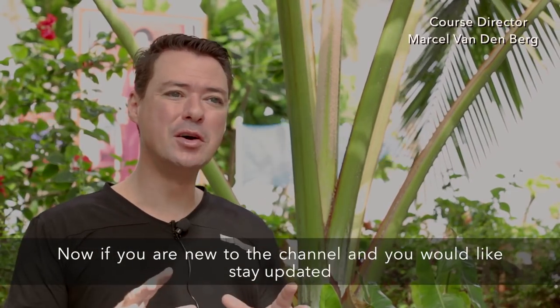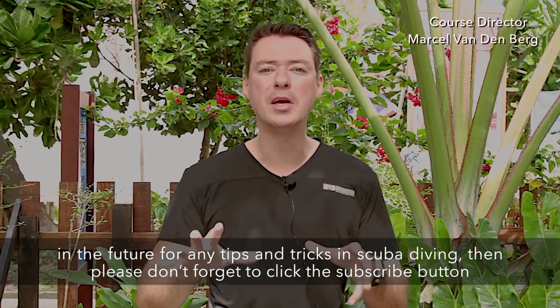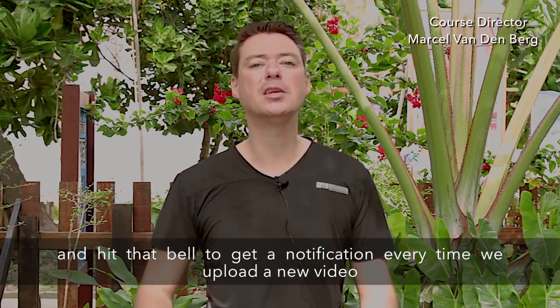If you are new to the channel and you'd like to stay updated in the future for any tips and tricks in scuba diving, please don't forget to click the subscribe button and hit that bell to get a notification every time we upload a new video.